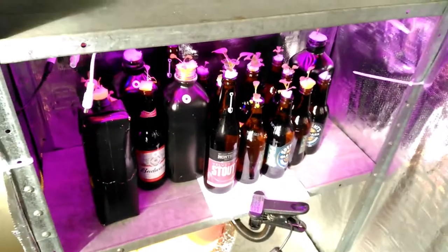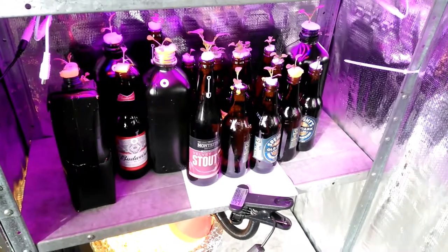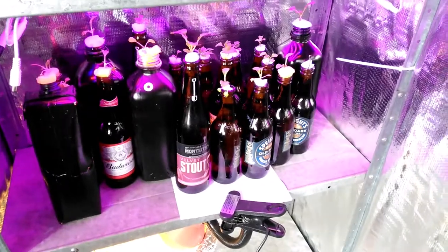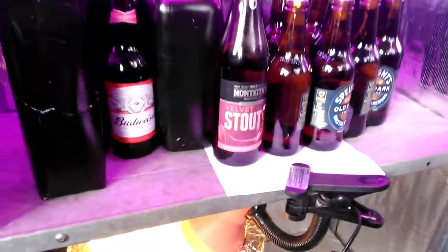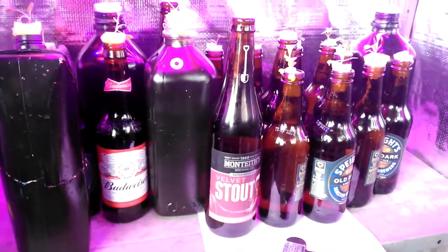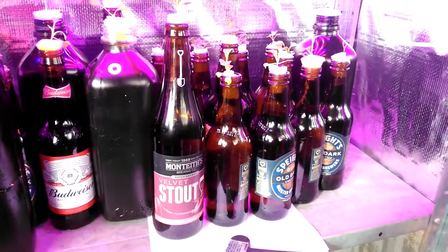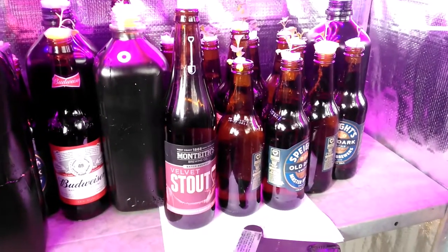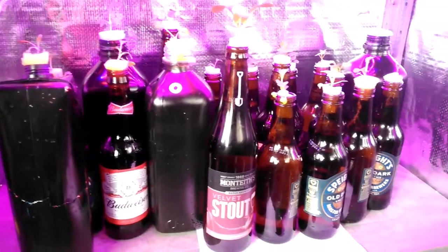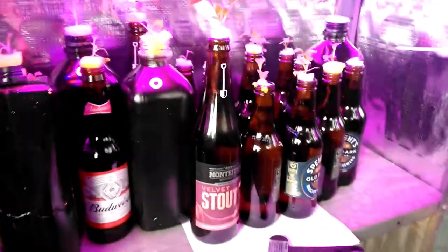I'll keep you guys posted on my project. So just to recap: we're going to start with rocket and Pak Choi and see what we can grow in a bottle. I'm going to get some bigger beer bottles — the current ones are 500ml and 330ml — and I'll look at maybe 800ml or 900ml to see the difference. Kratky method, and we'll see how it all goes.